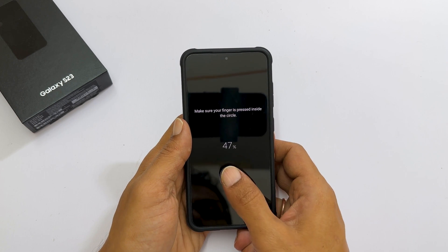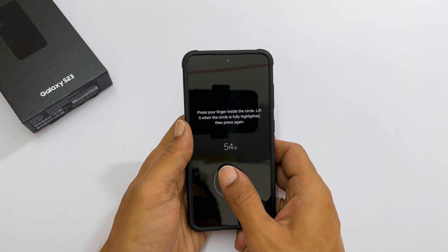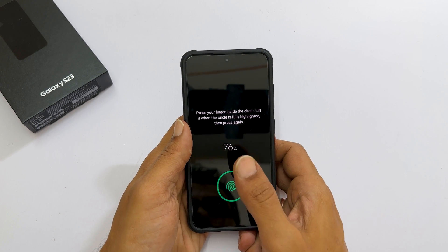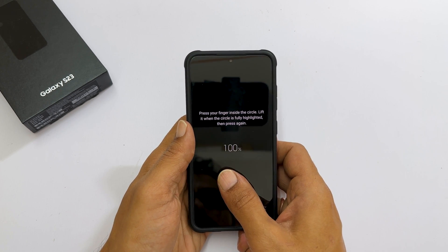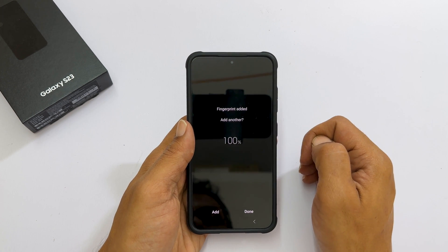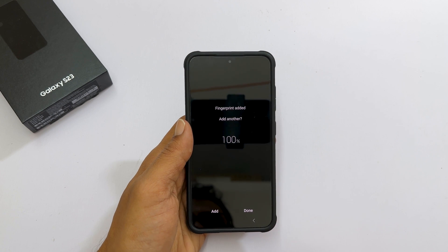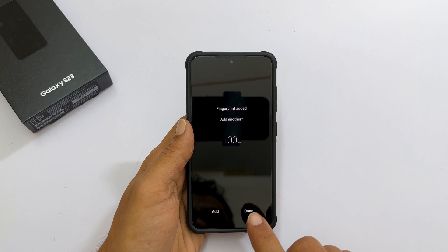You need to change the position when prompted — this is to cover the entire finger. Once finished, you get the message: Fingerprint added. You can add another finger by tapping Add. You can add up to five fingers. Once you finish, tap Done.